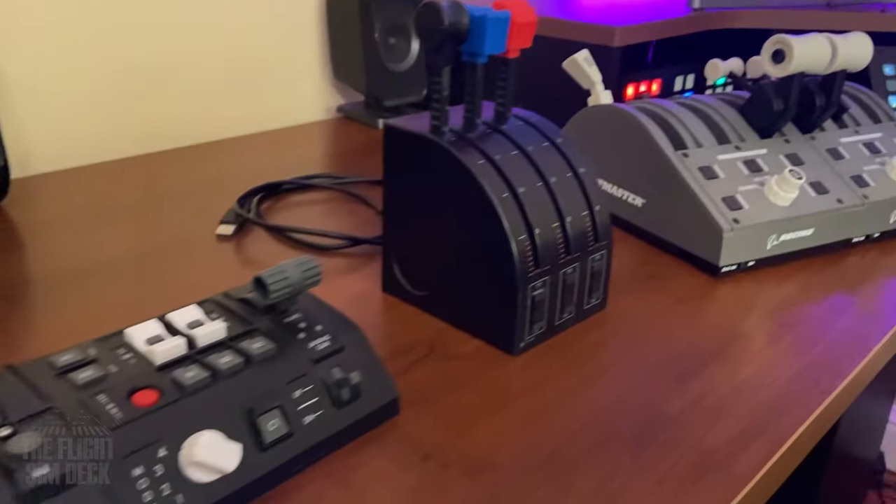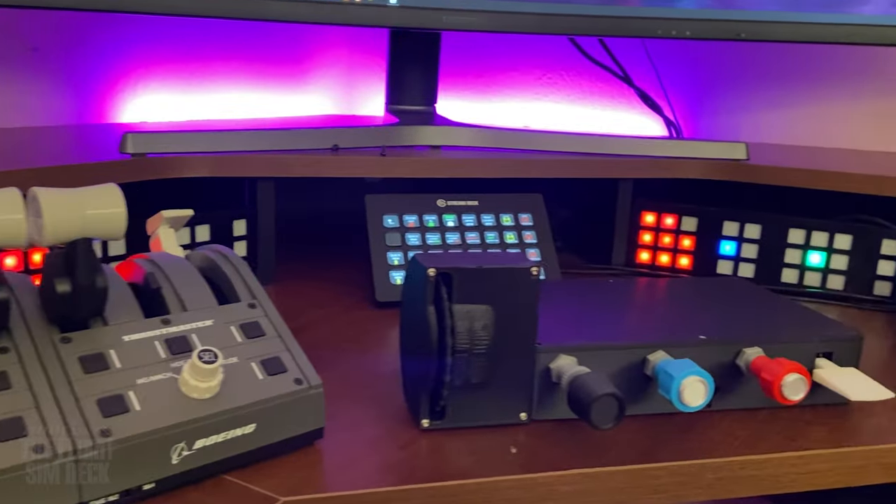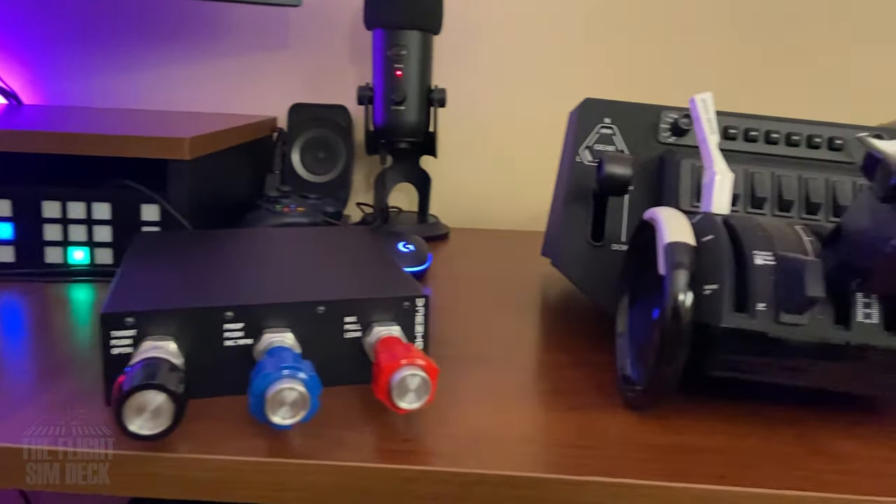Hey everybody, today we're going to talk about throttles. As we head into 2023, I want to show you what's out there for anyone entering the flight simulation throttle market.